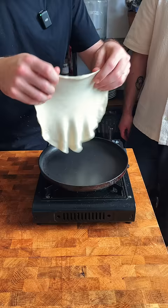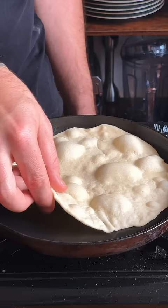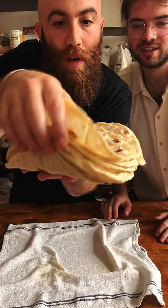Doesn't have to be perfect, but you cook that up in a hot pan for just like 20 seconds or so until it bubbles up nicely, and congratulate yourself because you just made your own wraps. Okay, that's a wrap.